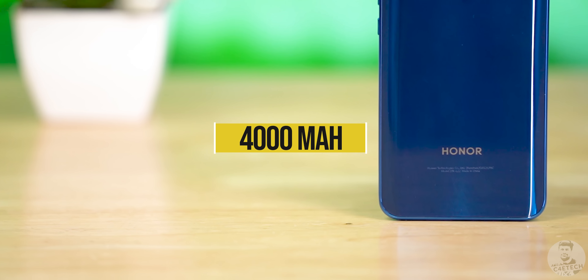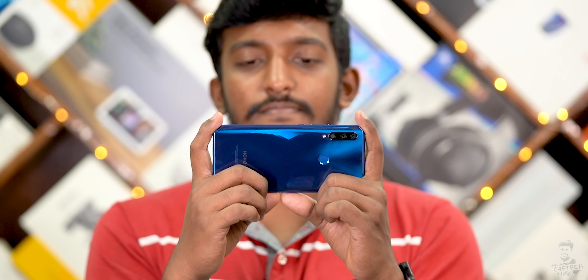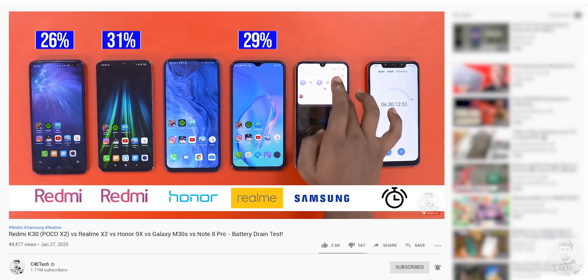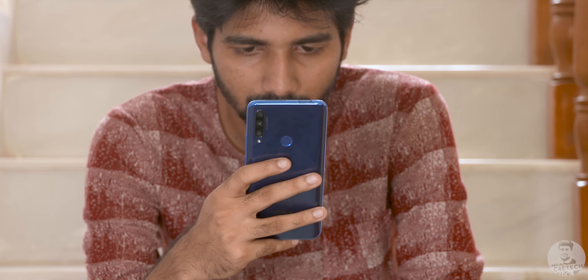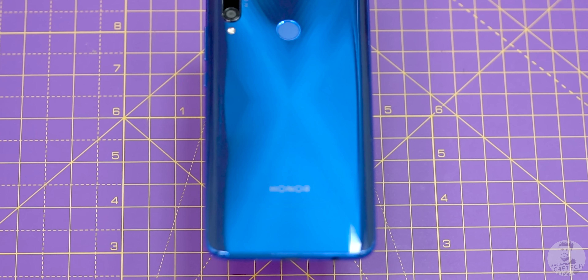Moving on to battery life, we have a 4000mAh battery here, and this turned out to be another surprise — but not in a good way. The battery life on the 9x seemed to fall behind other 4000mAh devices we've tested. In real life we were barely making it through a day, and at the end of most days the 9x was on its last legs where other phones in this segment would have 20-25% remaining. As far as charging goes, there's an included 10-watt charger with no fast-charging support. The battery life and specs just don't feel competitive enough by 2020 or even late 2019 standards.